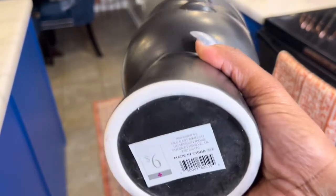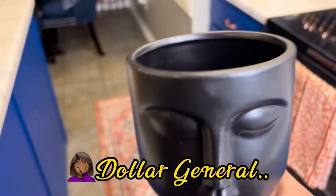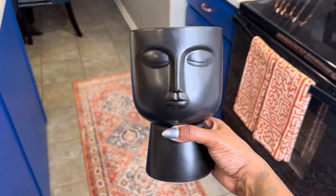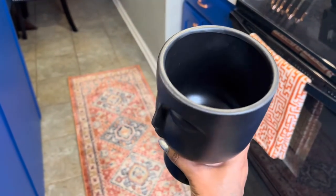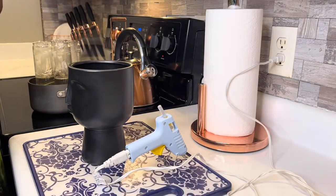I said in the beginning I got it from Ross, but actually I got it from Dollar Tree. Make sure you all check out Dollar Tree — Dollar Tree has come up in the home decor department. All right, so as per the instructions from the DIY video I watched...